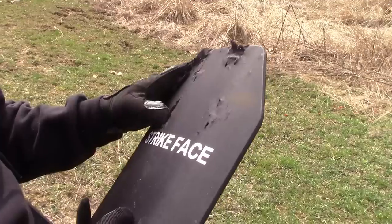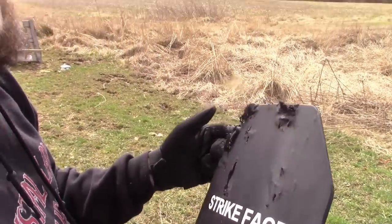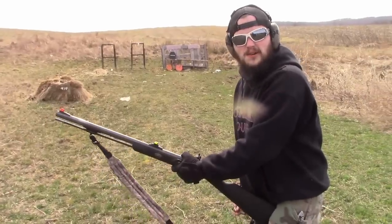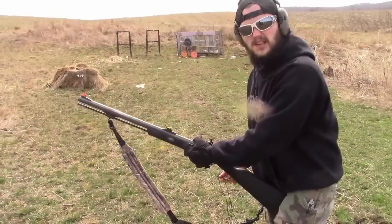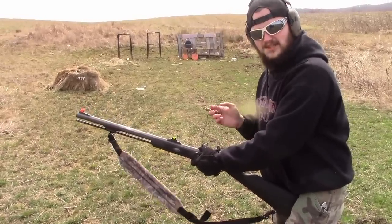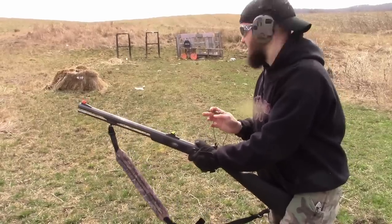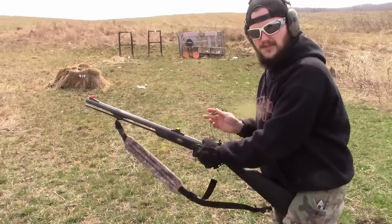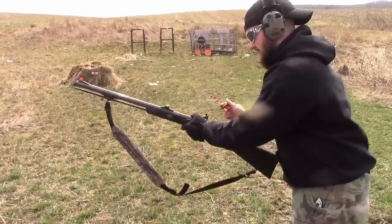So now we'll move on to the 50 cal muzzleloader because I think that one's the next lowest velocity. I've got the muzzleloader here. It should fire on the first shot if it's as accurate as I think it is. So if you ever caught yourself in the middle of the Civil War and you had a wish plate, we're going to find out if you'd be safe or not.